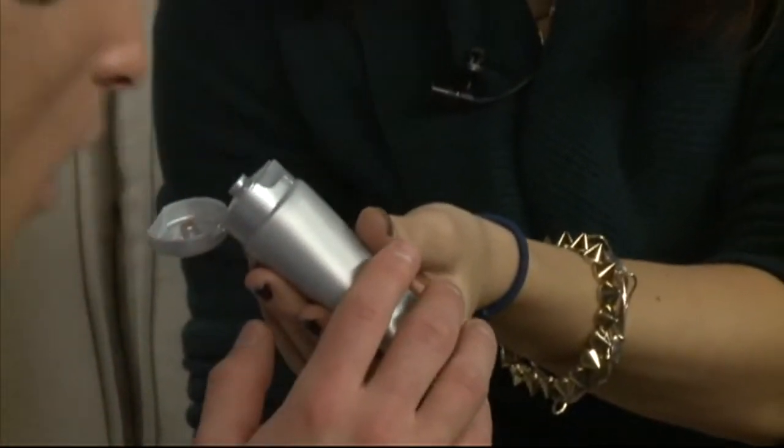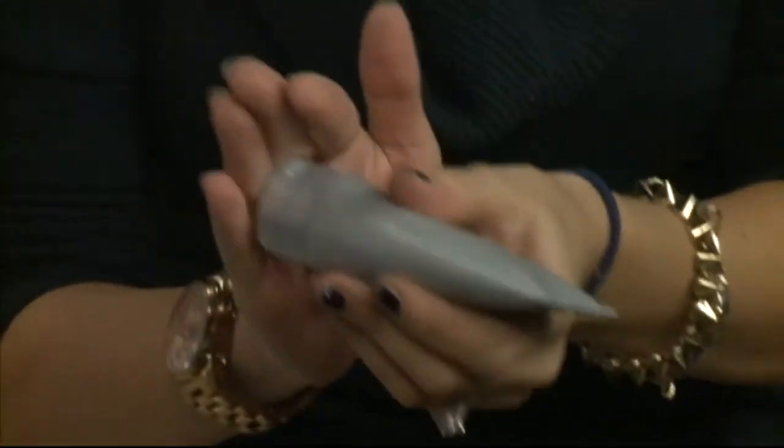I like to use this Arcona Raspberry Resurfacing Peel. You can use this once weekly — it's fantastic. It retails for about $48, and you apply it on the face for about 15 minutes. Does it smell like raspberries? Yes, it's amazing! Does it have anything coarse in it? It has a little bit of that, but more importantly these are enzymes — it's an enzyme-based peel, so you'll just feel a little bit of tingling. Very nice.